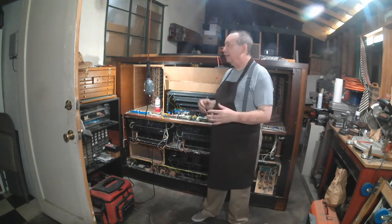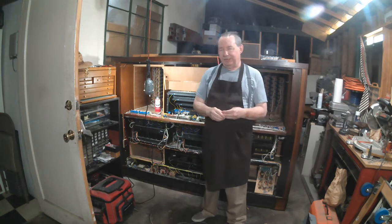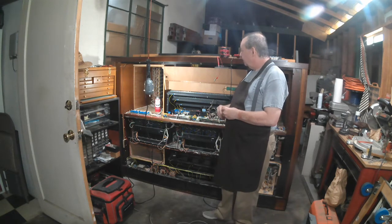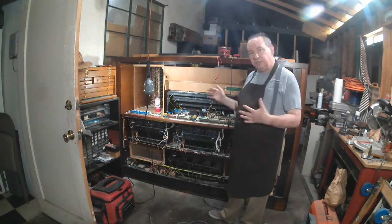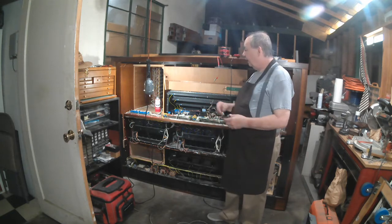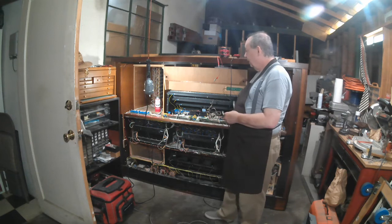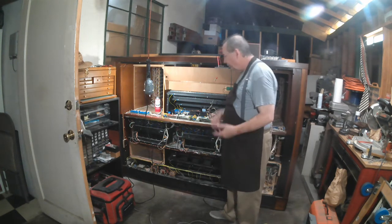To do most of that I kind of have to have a basic understanding of electronics and electricity, and I'm going to talk about the basics of that as we go through this little tour. This instrument was actually originally built as a showpiece for the Johannes Company for the 1997 NAMM show. It appeared there and then after that it was sold to a large church.